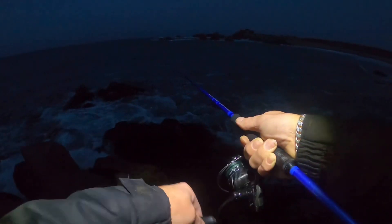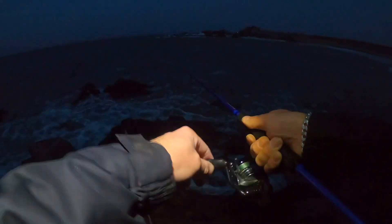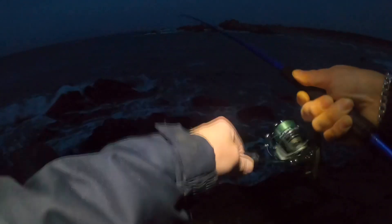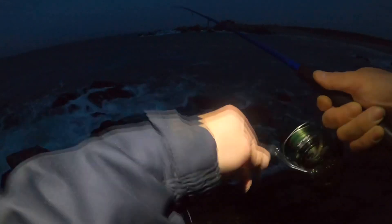We're fishing over here — there's just boulders and weed. So hopefully there's a few fish in here. Yes, we're in! We had no luck at the other mark, but sure enough I've come back to the mark I started, and yeah, we're in.